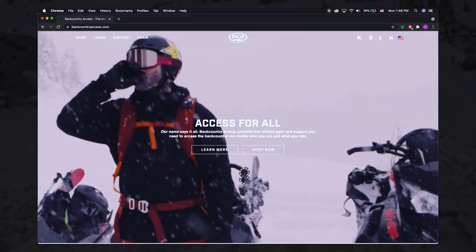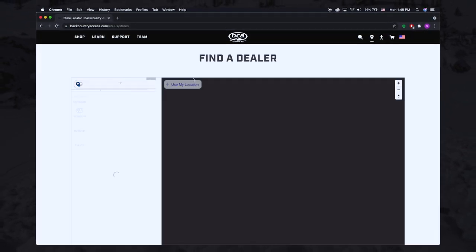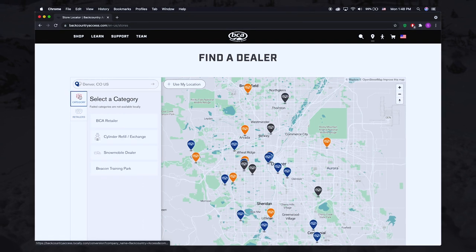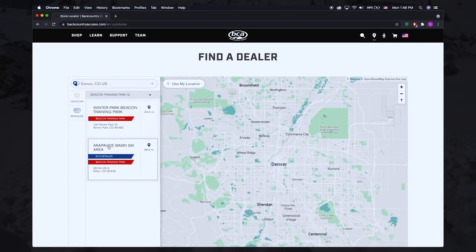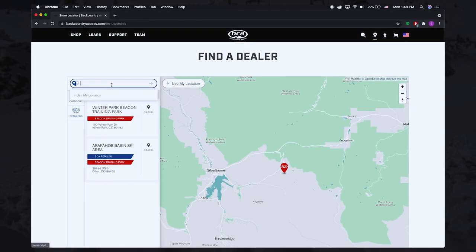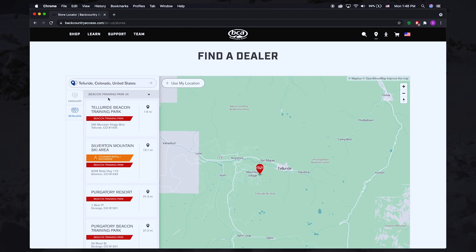To find a Beacon Training Park, go to the support section on our website and look for our dealer locator. From there, select the category called Beacon Training Park. Click on 'use my location' and it will show you all the training parks in your region, or you can enter the nearest town or resort and it will bring up a list of all the training parks located nearby.